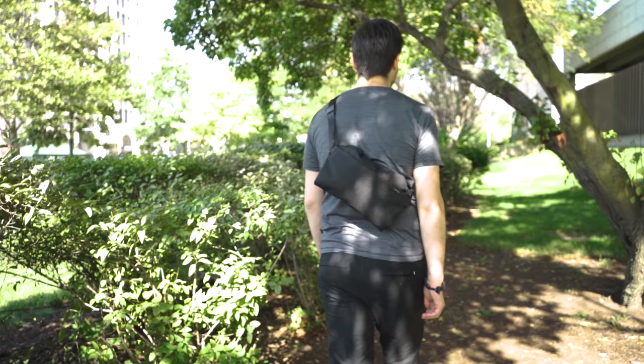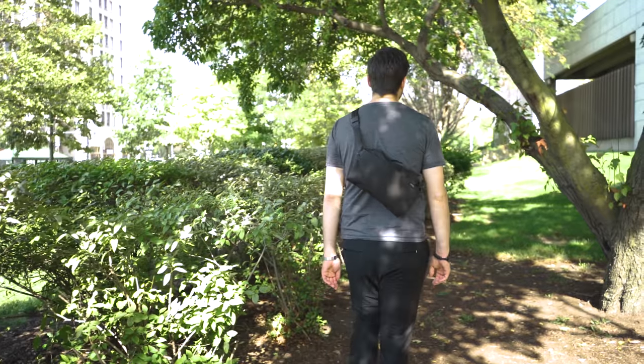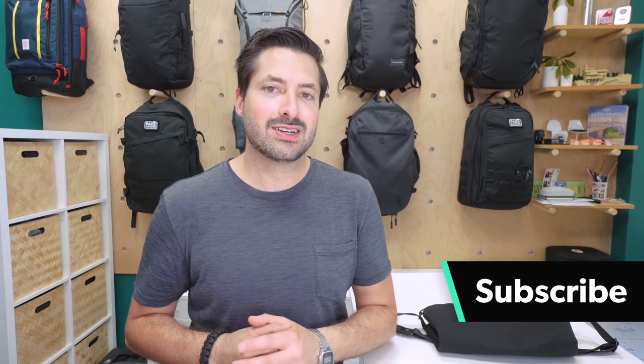The Bellroy Sling is a seven liter sling with minimal organization and a solid look. I'm Tom, the founder of Pack Hacker, where we use our expertise and real world experience to provide practical resources and honest opinions guiding you towards smarter travel. So if you're new to the channel, consider subscribing.